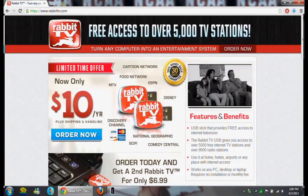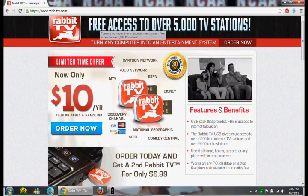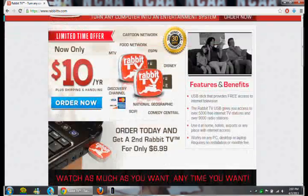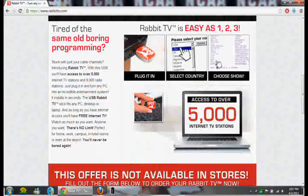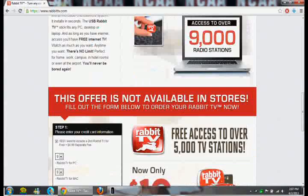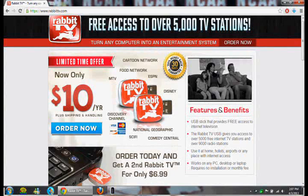So the first thing you do when you get it is plug it in. It's actually really hard to get in. Now on their website they claim that you get access to over 5,000 TV channels for free. That's the main word because it is free. But it technically is not free because you buy the device for $9.99, and then you have to pay $10 a year after the first year. So you're still paying for it, so it's not technically free.